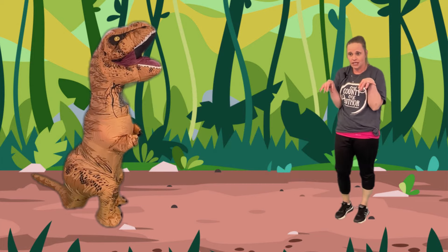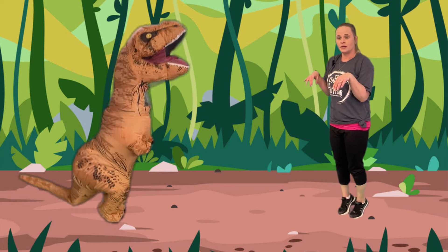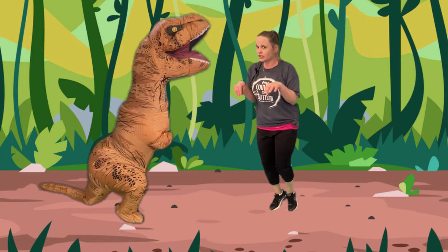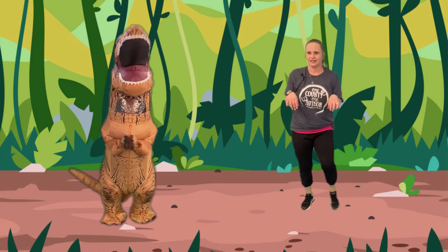Okay. Velociraptor have little tiny hands and we're going to get up on our tippy toes and we're going to pretend that we're going to walk on our tippy toes. Walk on our tippy toes. Or we can even jump on our tippy toes. Velociraptor.